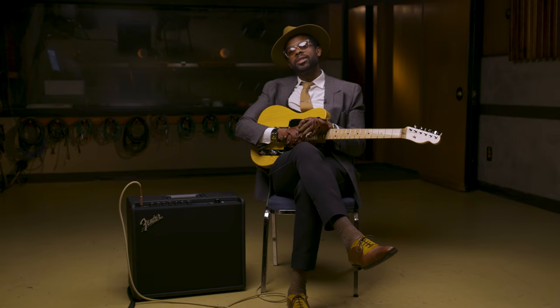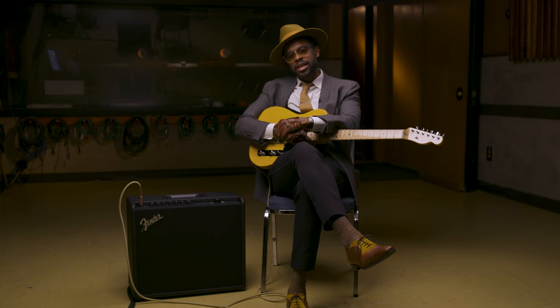Hey, I'm Adrian Young, and we are checking out the Adrian Young Fuzz Preset on the new Mustang GT100.